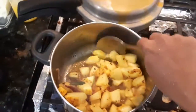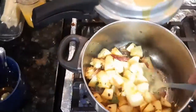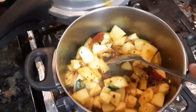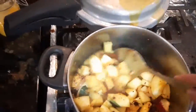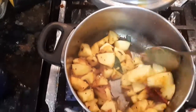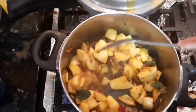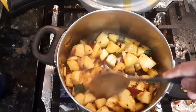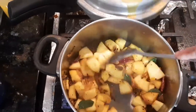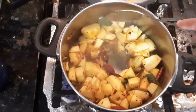He put the regular tadka and then added this vegetable which is like a melon, almost like a cucumber-looking vegetable which is yellow in color. He has added some onions and then some curry leaves and red chilies.